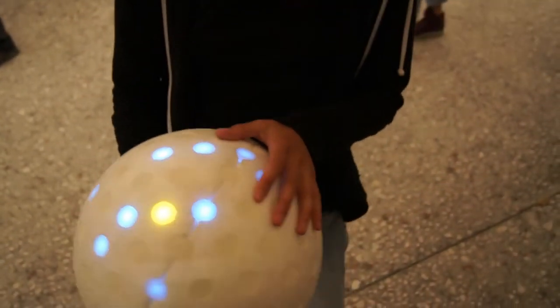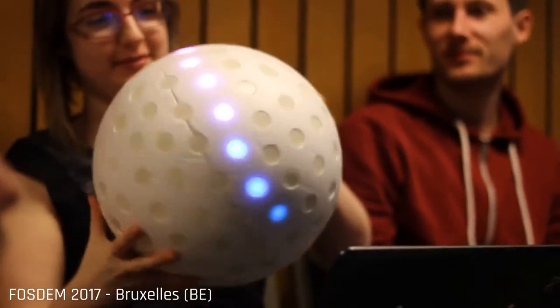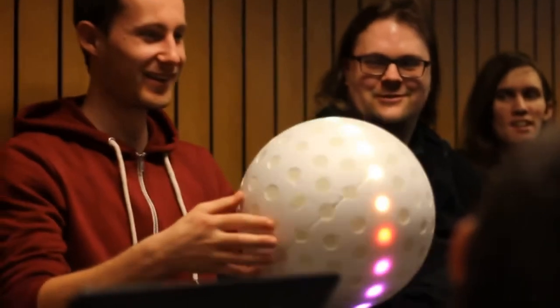However, the Living Orb is not only about one game — it's actually a game concept. Through your computer or smartphone, you can upload other games. For instance, let's play a snake game.